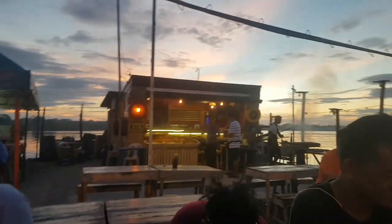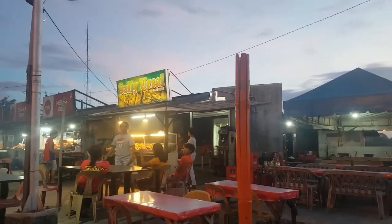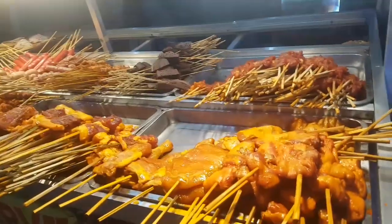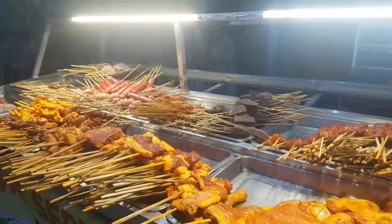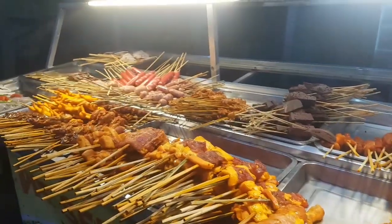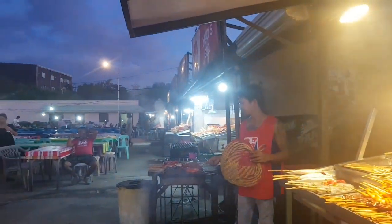And there is the barbecue stand — chicken and pork barbecue. Dami dito mga barbecue stand. There are many barbecue stands here.